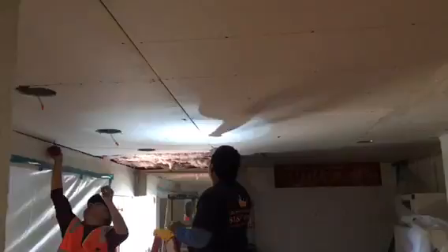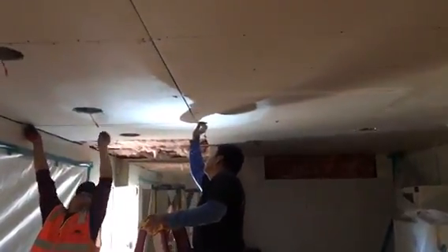Here we go, installing all the drywall. This is what it looks like so far — patching, floating everything, making sure all the seams are filled up. That's it.